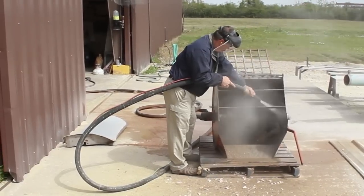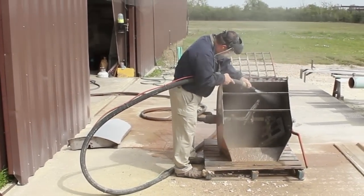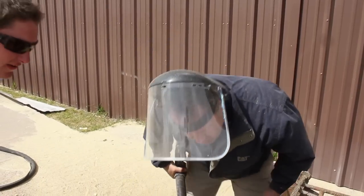With the dustless blaster, you can use just about any abrasive that sinks in water, so you have the flexibility to blast almost any type of job.